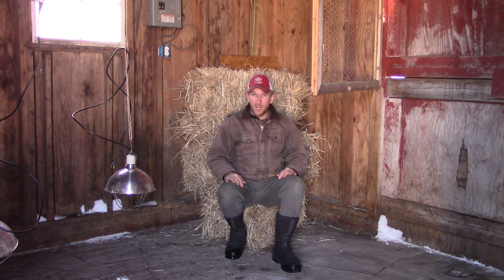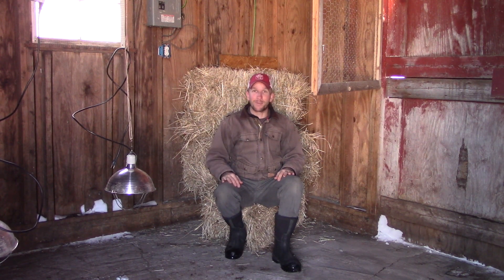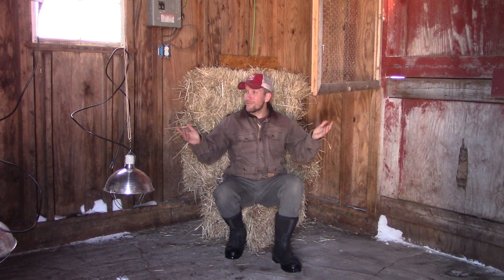This is the first pig video of the year. I want to know your feedback — what are your thoughts, what are your questions? I'm going to do videos throughout the entirety of my pig process this year, so I want to know what questions you have now that you want me to answer throughout the season, because on farm everything happens slowly. Hope you enjoy the video. I'm excited to be getting back into regular posting this year. Enjoy your day, and until next time I will see you in the pig pen.